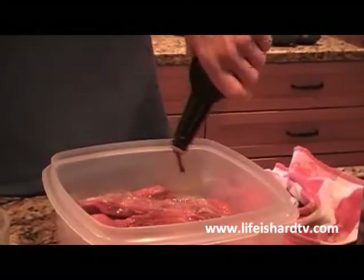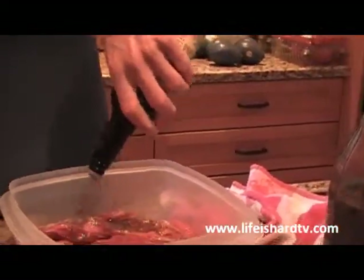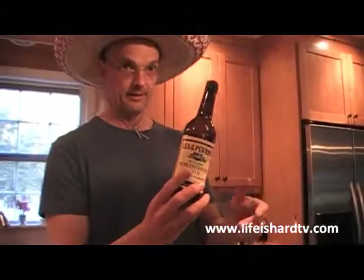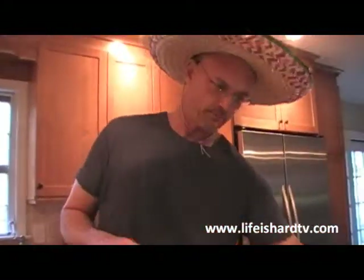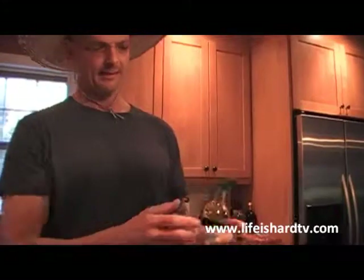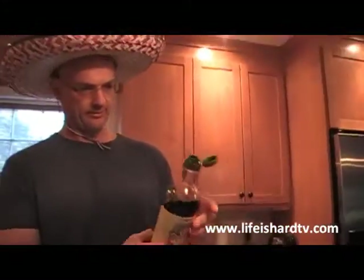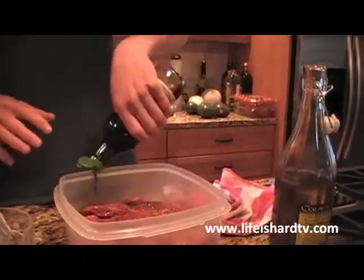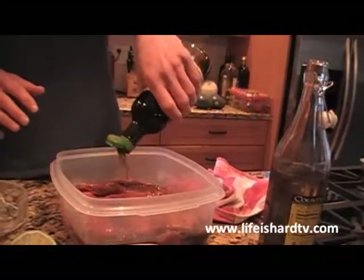We're going to add in some Worcestershire sauce for additional flavoring and a little more liquid — about a third of a cup. This adds some great flavor. Very low sodium — just 65 milligrams per teaspoon. I use this a lot, including in ground beef when I'm doing burgers. Soy sauce — here's your salt. You don't need to add salt to this marinade. This is a low sodium soy sauce from Trader Joe's — one tablespoon is 460 milligrams, which is a lot of sodium, and that's the low sodium version, about half of what regular soy sauce has. So again, this is adding flavor and your sodium content.